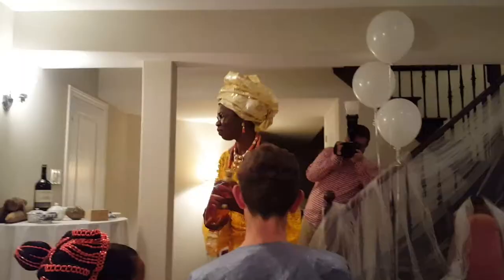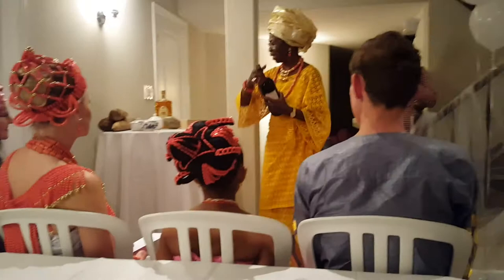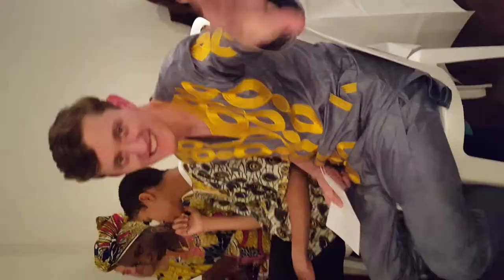First we got an impromptu little dance from grandma. The ceremony itself was beautiful, serene, and had a touch of brevity. I passed off my camera because I had a small role in the wedding, and of course they messed up the filming — just like I did in my small role.